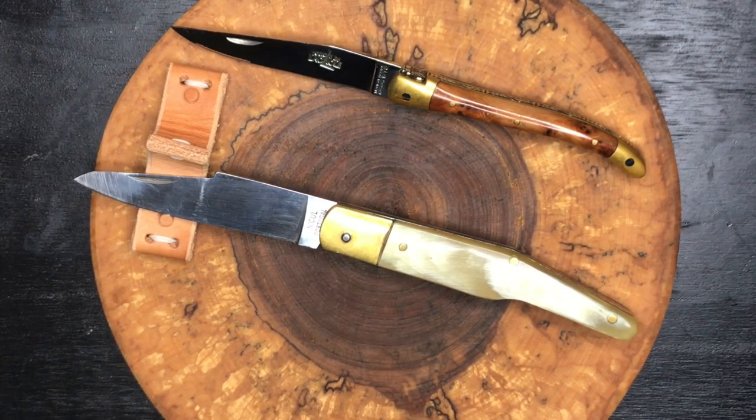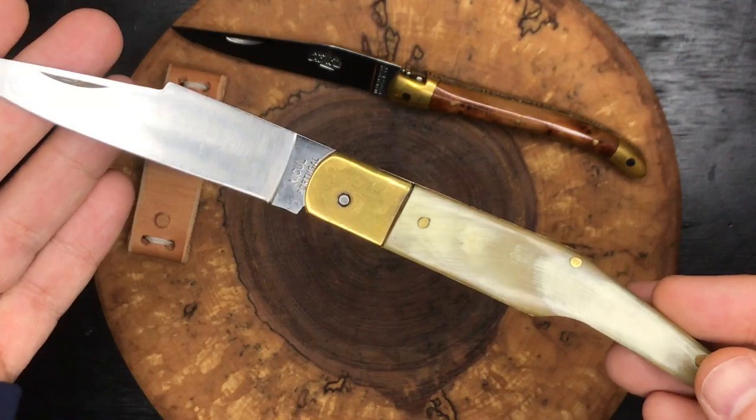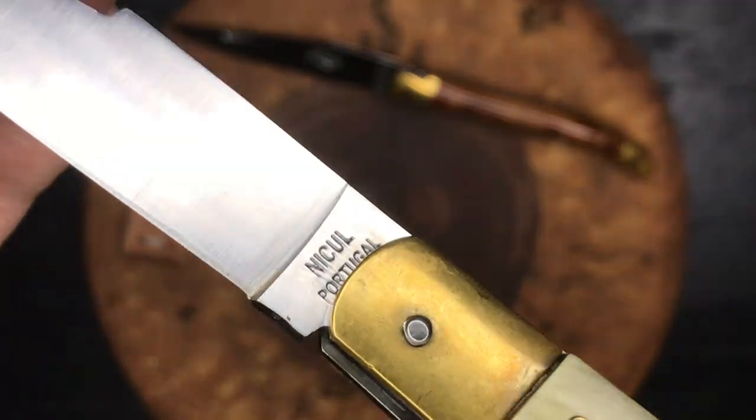Hey YouTube, Sean back here from the EDC Den — welcome back to the channel everyone. Today we are looking at a special knife from Portugal. This was sent to me by my good friend Knife Detector. Thank you so much, Knife Detector, for sending this out to me — congratulations on hitting 1,000 subscribers, that is quite the achievement. Let's take a look at this guy.